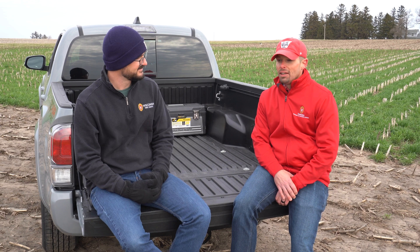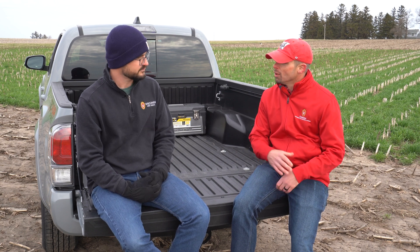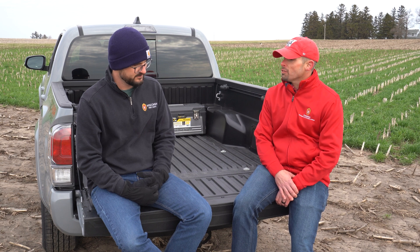So Rodrigo, we're here in the 2022 field season. We're trying to get things started and it's cold, and things look like they're going to be delayed in terms of planting. Folks are very interested in rye cover crops and terminating rye cover crops, but we have a complication this year in the fact that it's cool. What are your recommendations as we move into this sort of different field season than we've experienced over the last couple?